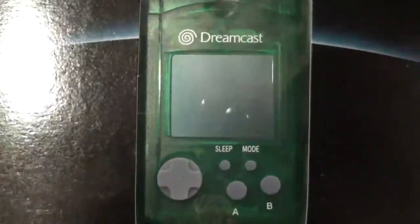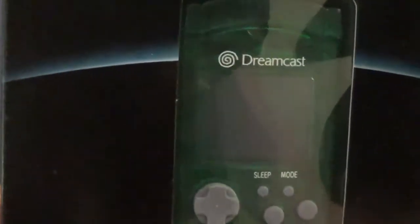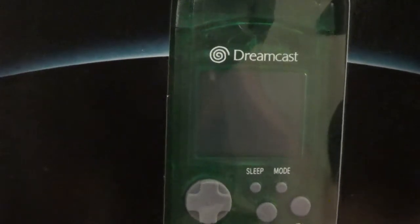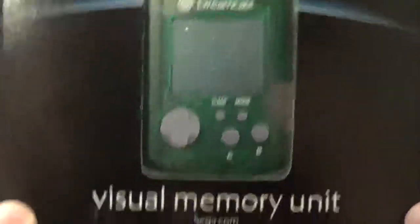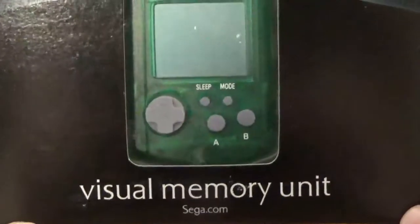You can see that's the VMU itself right there — it's pretty much a memory card. For all of you who've played the GameCube, these are how you play games at your friend's house if it's on a disc. You bring your memory card with you, your game data is stored on it, and you bring that to your friend's house, put it in their console, then load up your save file. So that's exactly what this is. They call it a Visual Memory Unit — they try to be different.